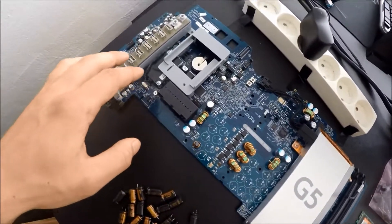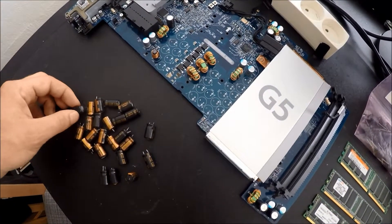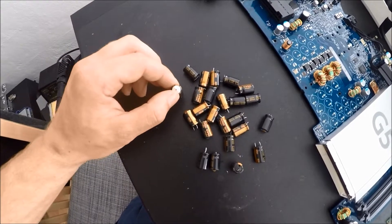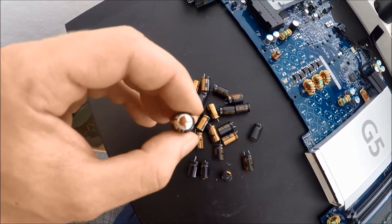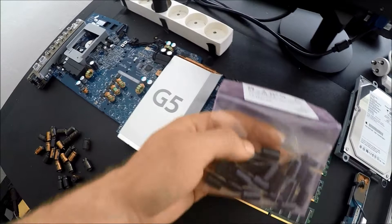If we take a look at the motherboard here first, we have our little spots for our capacitors and the old ones right here. They're already taken out and I can see that this one is bulging out. This one has stuff coming out of it, and this one also has stuff coming out of it. Over here we have the new capacitors that I'll be putting in the motherboard.